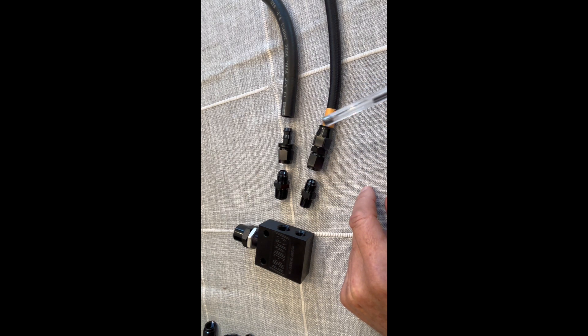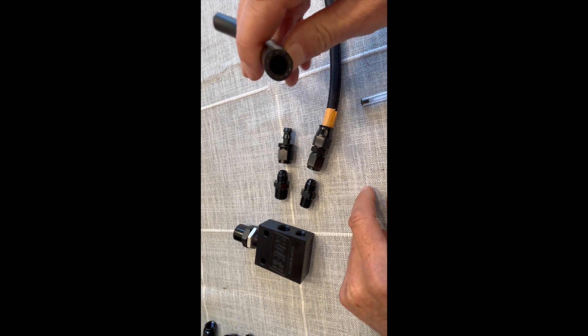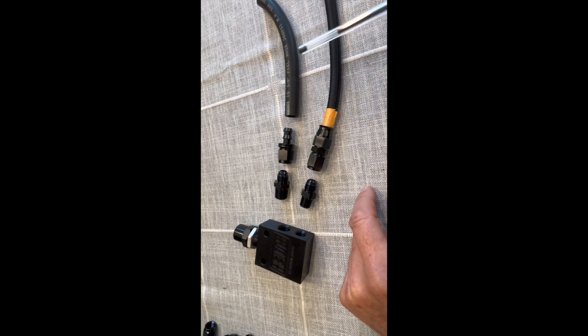The return line doesn't have to be high pressure, so I use a fuel hose, which is fine — it handles up to 300 PSI as shown on the casing. That goes into a barbed fitting, and the other side of that barbed fitting is AN6. So: fuel hose three-eighths to a three-eighths barb, to AN6 female, to AN6 male.